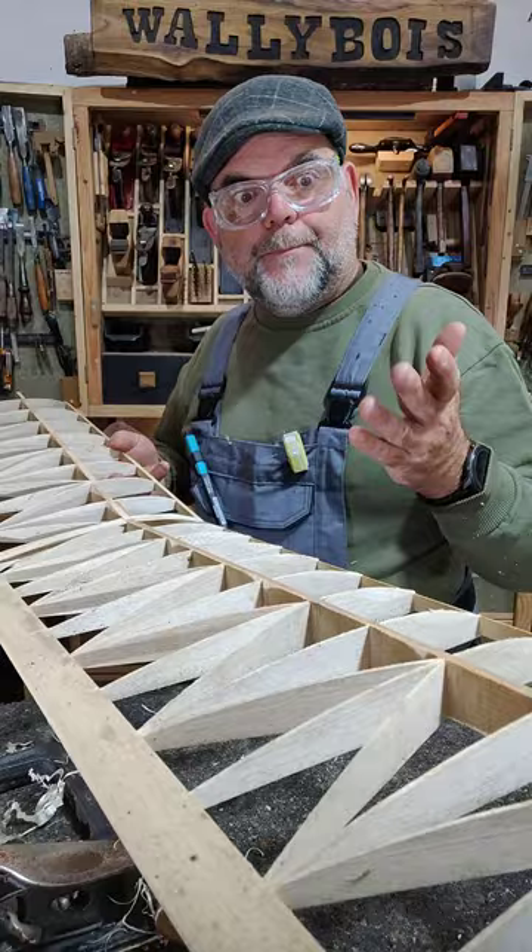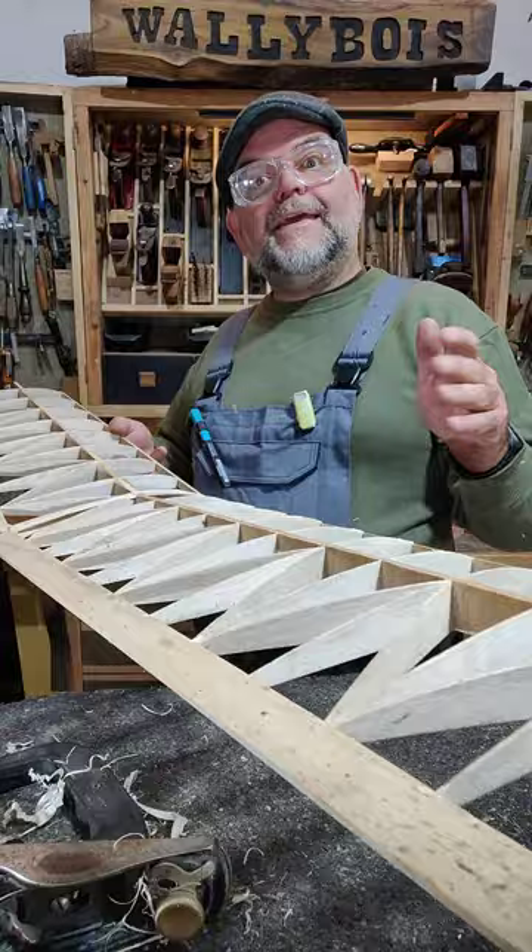Balsa wood, like I crafted this wing from. Did you know that balsa wood, even though it's rather light and also rather soft, it's not a soft wood — it's a hard wood.